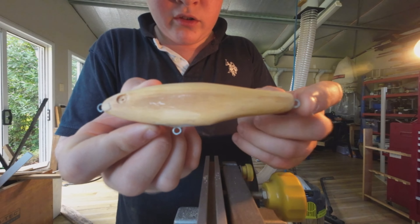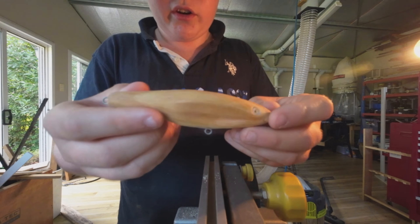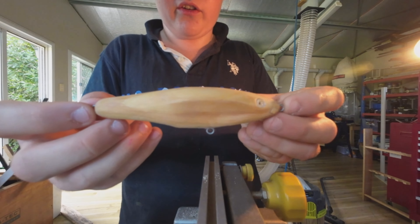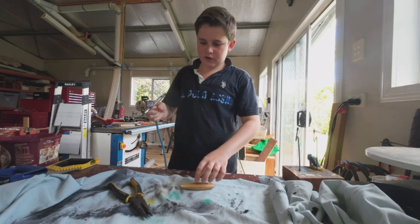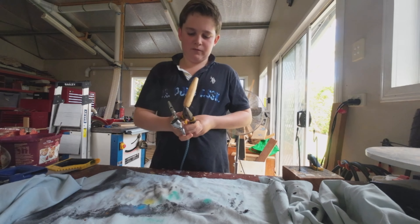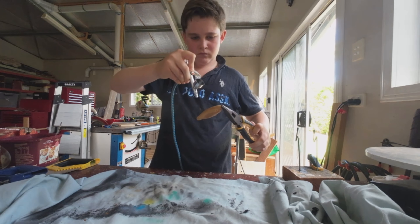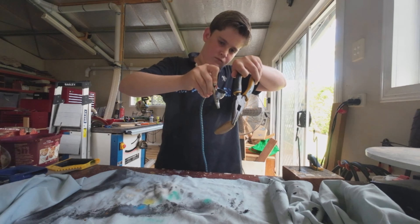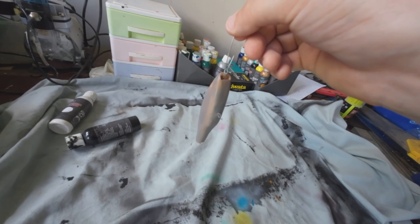The lure is pretty much ready for paint. I've got the super glue sealing coat on there and it looks really good. Let's go paint it. I've got my grey primer coat. Now I'm going to spray the lure and then we'll do white on top of that. I've got the primer coat on, now I'm going to go on with some white.